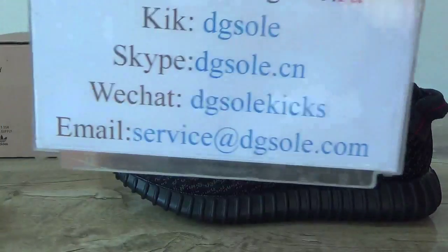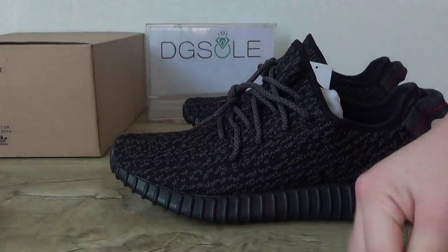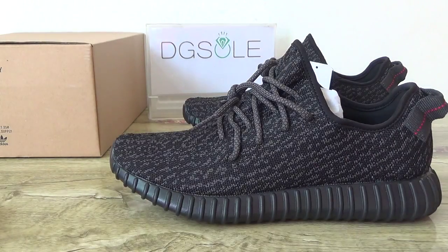And this is your contact information. If you have any questions, check it. Thank you for listening. See you in the next video. Bye bye.